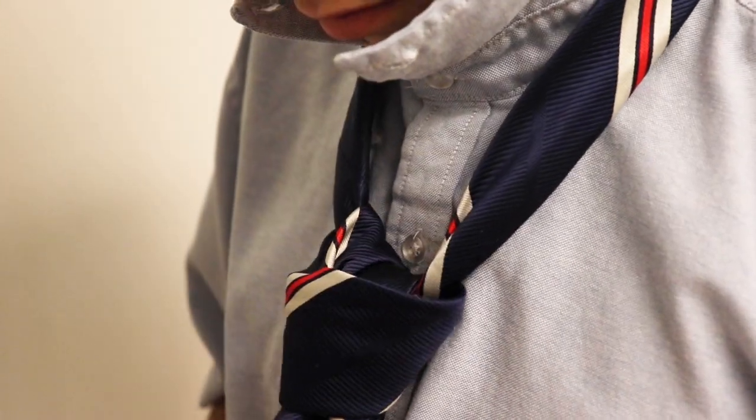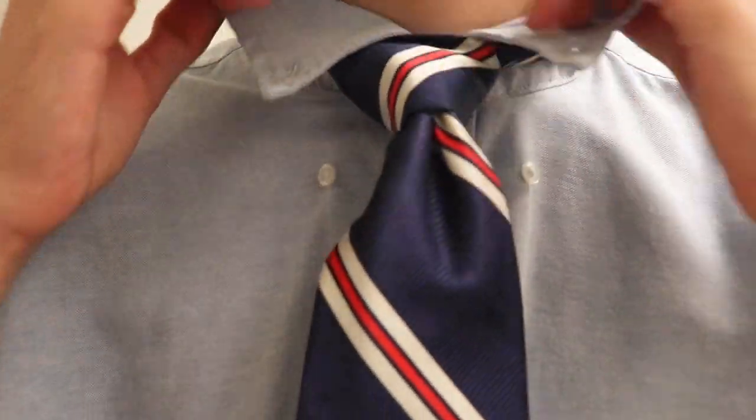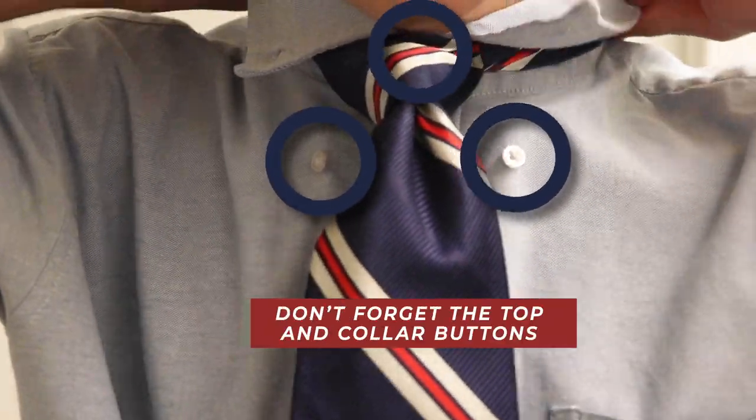Now all you have to do is tighten to complete the knot and adjust it to where you want it. So there you have it — whether you're looking for the perfect Windsor or a simple tie knot, following these easy steps should get you ready for your first day as a Columbus explorer.